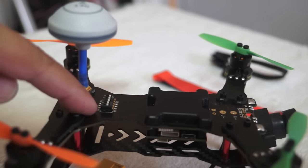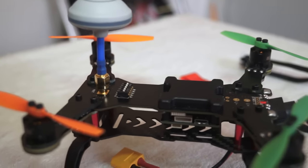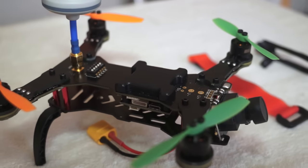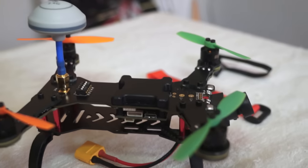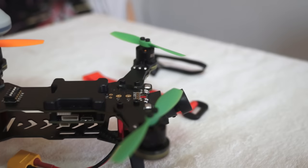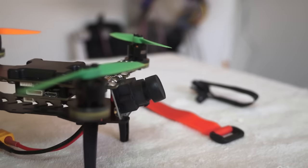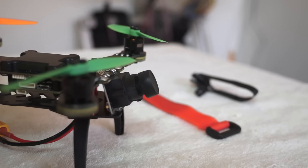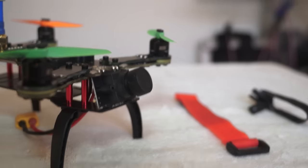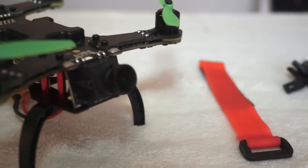The video transmitter is switchable between 20 milliwatt and 200 milliwatt, which is very thoughtful since some countries don't allow high-power video transmitters — you can switch to 20 milliwatt to fly legally. The camera is a 1/3-inch CMOS camera for FPV with a 127-degree FOV, switchable to 160-degree FOV.